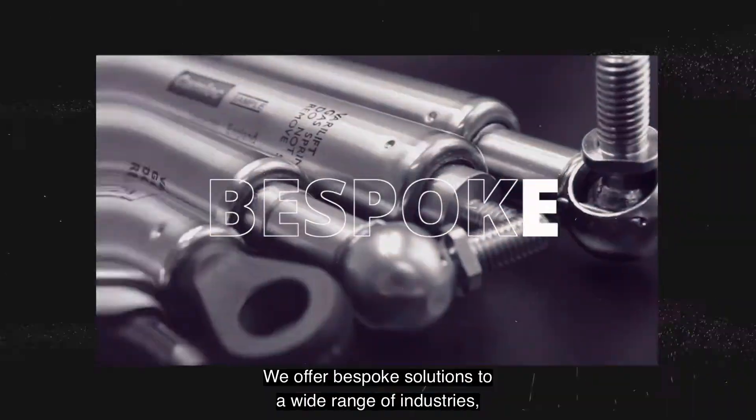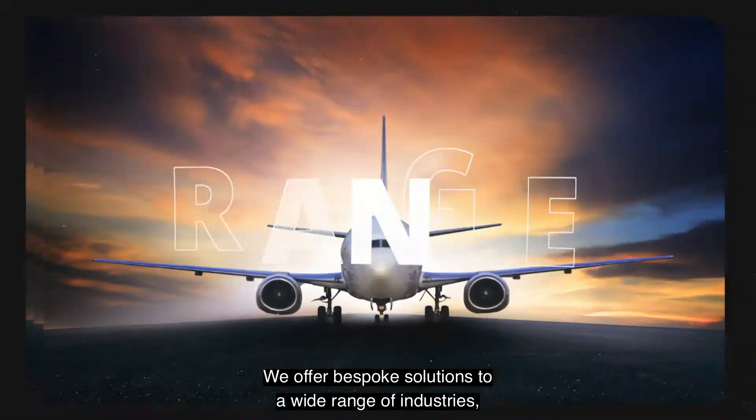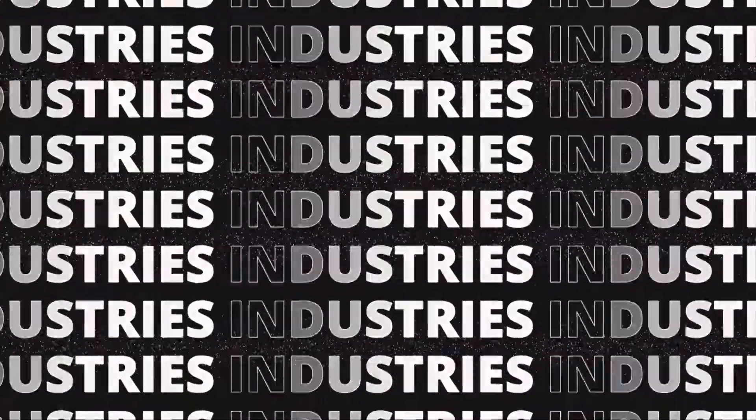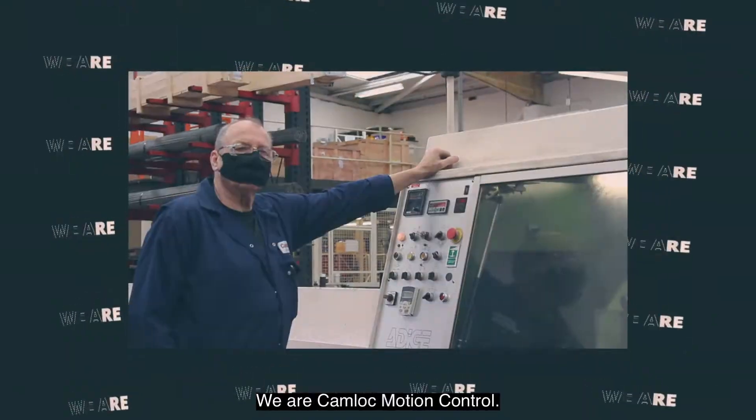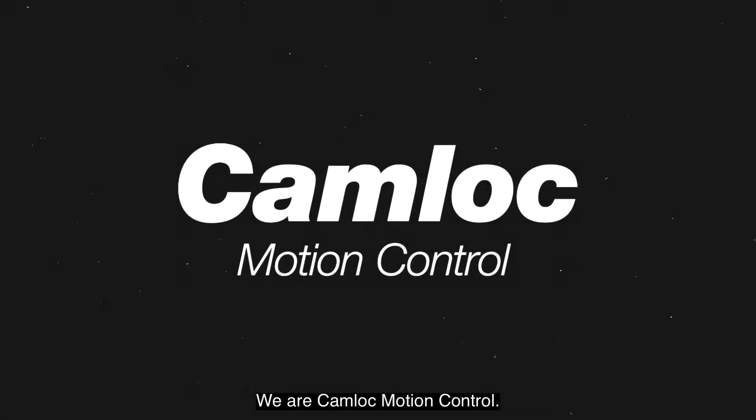Need a gas spring? We offer bespoke solutions to a wide range of industries with over 30 years experience. We are Camelot Motion Control.